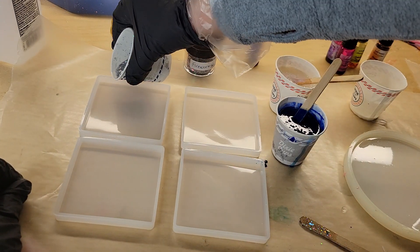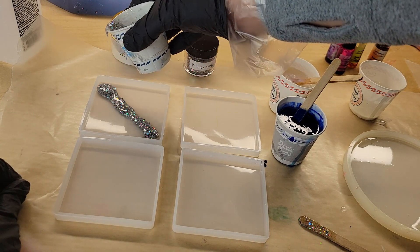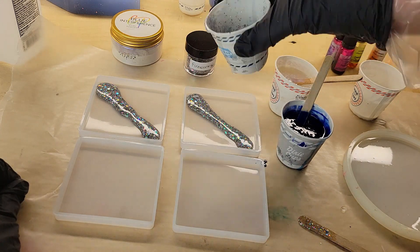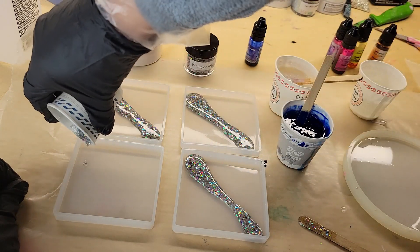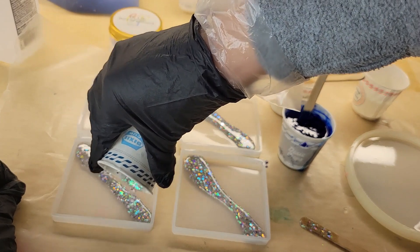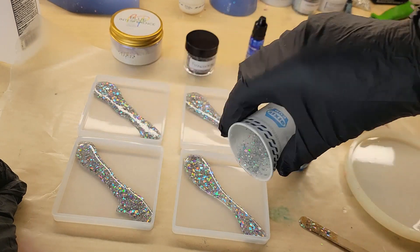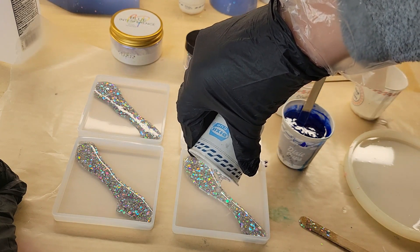I'm going to be pouring these in two layers. The first layer, I'm going to fill my molds up halfway. I always like to go in with a diagonal line of fireworks glitter from Laura's Art Corner. You can use any glitter you want — I really like this one because it's super sparkly and has a lot of nice different colors, so it pairs nicely with pretty much any color combination.